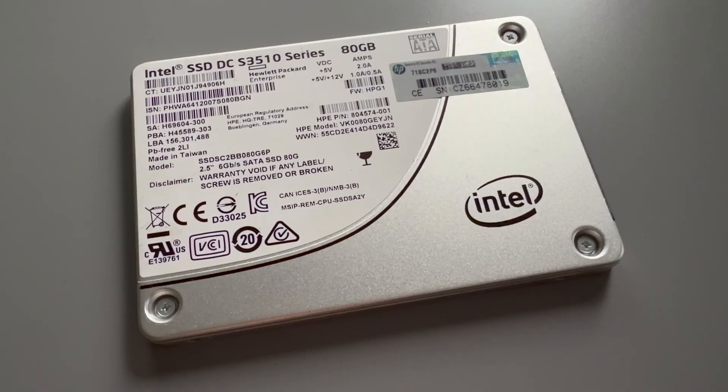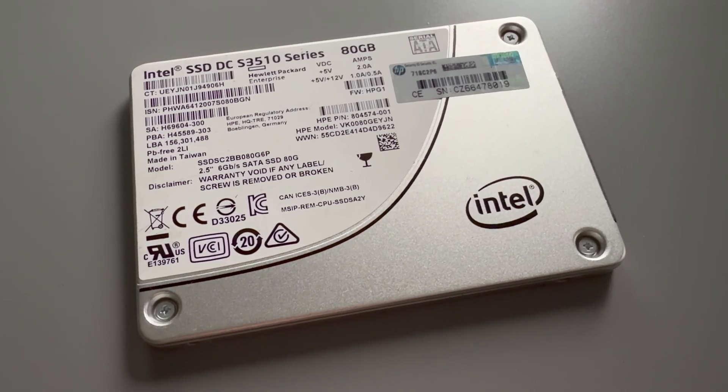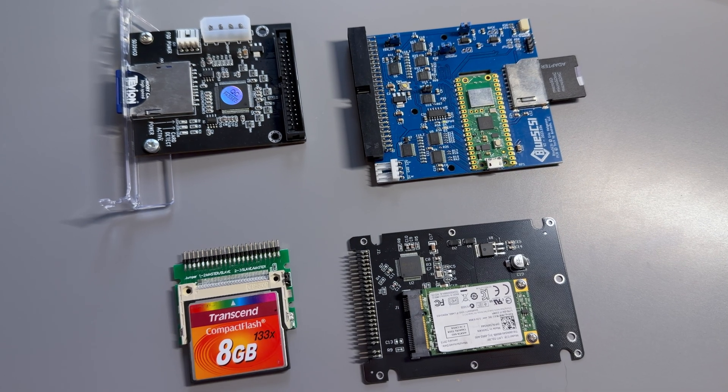One final thing to note is how quiet SSDs make these old machines. In the modern world, SSDs are as ubiquitous as mechanical hard drives used to be, and it's funny that we've got so used to not hearing the clicking and whirring — and that's one potential downside for purists. Purists swear by one-to-one machines where every chip, speed and quirk was exactly as it was back in the day. However, I'm not one of those people and I'm glad these modern replacements are around to extend the lives of vintage machines.